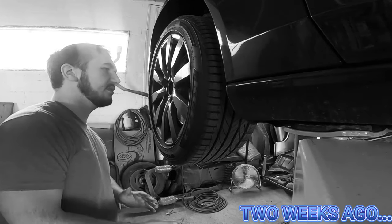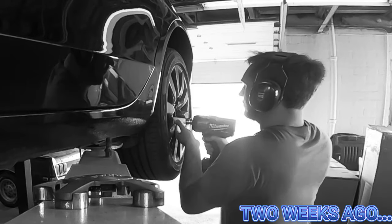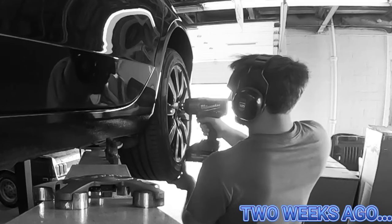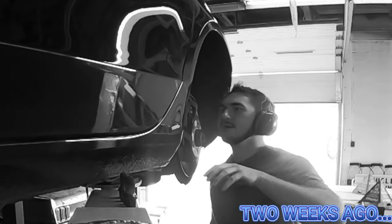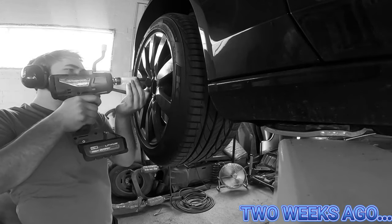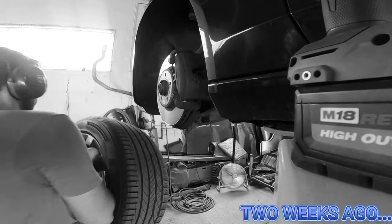Now we have to get the wheels off - I believe they're 17s. How bad are they? Oh yeah, they're pretty bad.